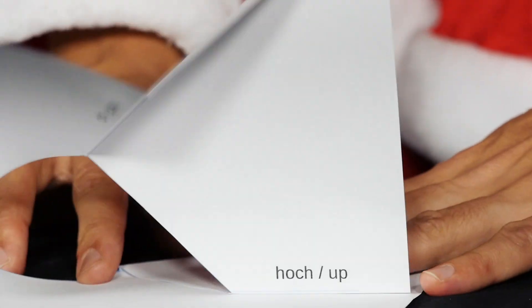If a folding edge is marked 'runter' or 'down', it should face downwards after folding.